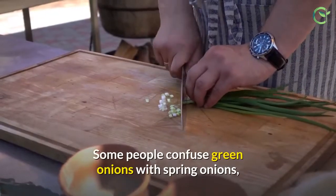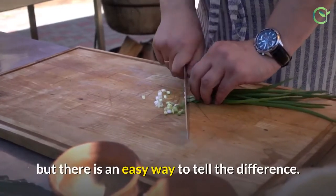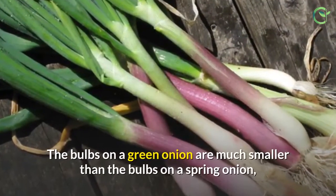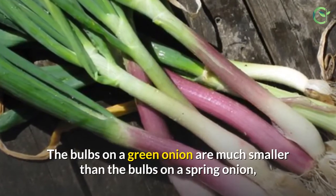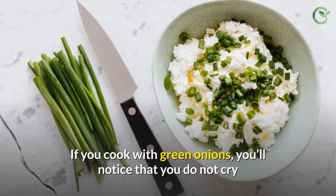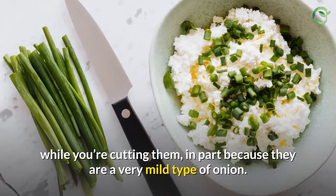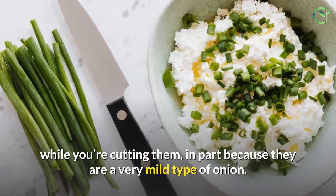Some people confuse green onions with spring onions, but there is an easy way to tell the difference. The bulbs on a green onion are much smaller than the bulbs on a spring onion, so if the bulbs are large, it is considered a spring onion. If you cook with green onions, you'll notice that you do not cry while cutting them, in part because they are a very mild type of onion.